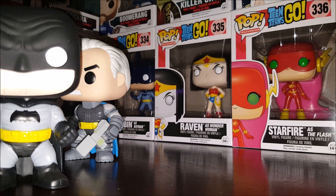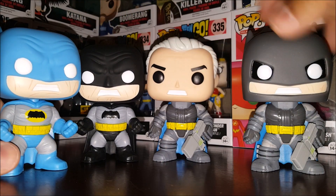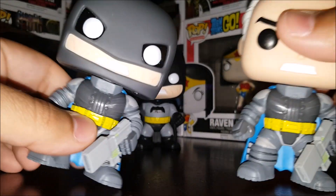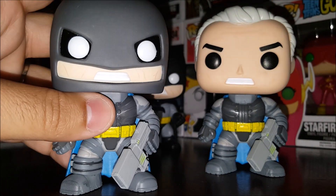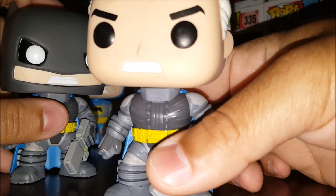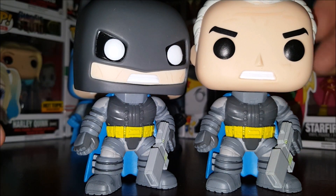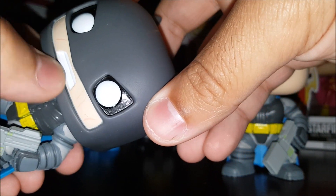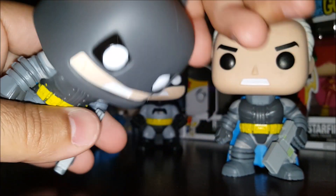We'll take a look at all the Batmans. This is going to be relatively easy because they're all essentially the same — more or less. So we'll take a look at the armored Batman first. You can see the armored suit isn't as cool as the armored Pop from Batman vs. Superman, and that's okay. Right off the bat, they all have the same old mouth and they're all angry Batman.